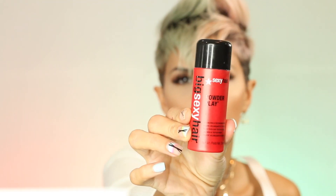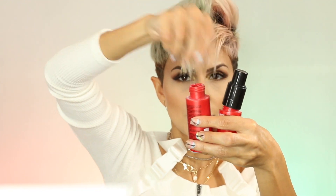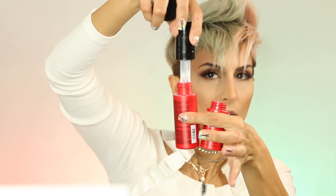I love using Powder Play because I don't like the feeling of hairspray. Sexy Hair has two versions: the normal Powder Play and the Powder Play Light. The Light comes with a convenient pump. What I like to do is take the pump from the Light one, remove the cap from the regular one, stick the pump in, and now I can use the pump on the regular version.